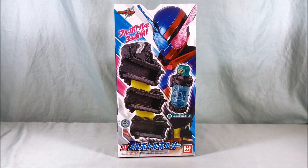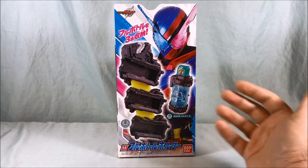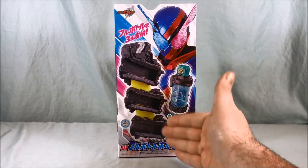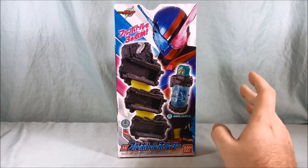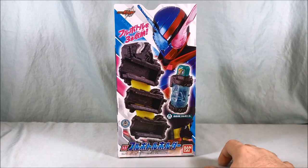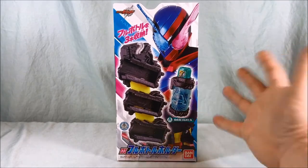It is labeled as DX, although it doesn't really do all that much — it doesn't have any electronics or anything like that. It's just an accessory that you can clip onto the belt of the driver and it can hold three full bottles. It does come with the Sojiki, or cleaner, full bottle included, and that is the DX version of that full bottle, so maybe that's why it's called DX.